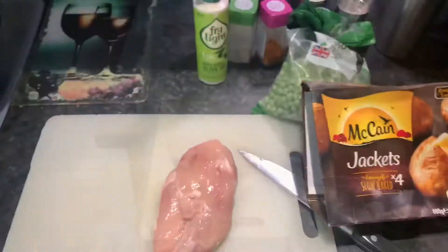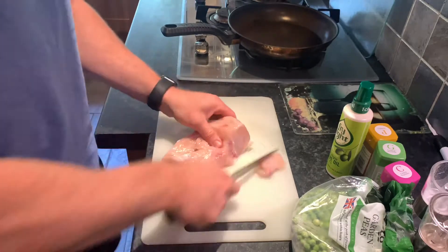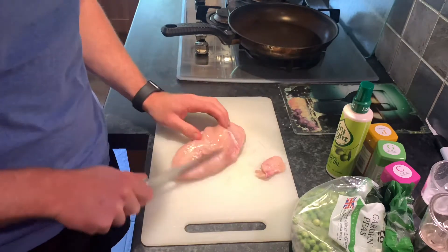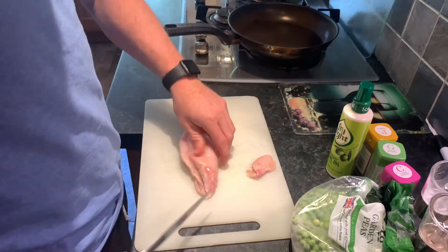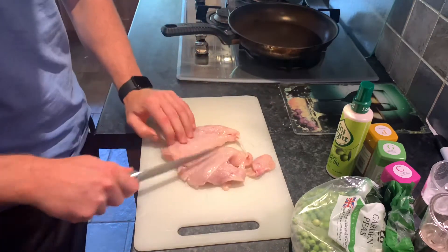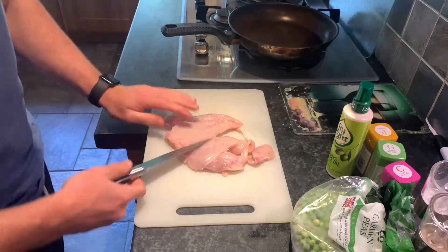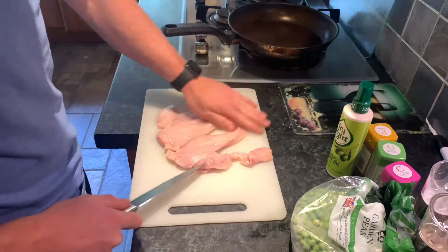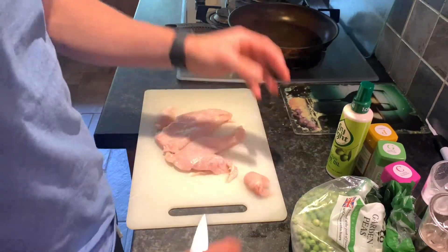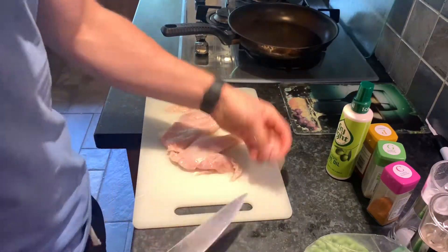If you don't know how to butterfly the chicken breast, all you do is just cut off the fat first, then slice it down the middle so that it cooks a bit more evenly. You can open it out — didn't quite mean that, but no matter. So I have an evenly cut, even-thickness chicken breast, and that is exactly what you're looking for.